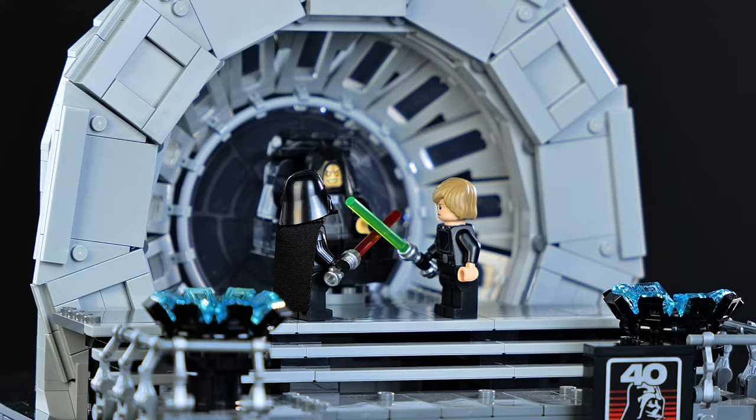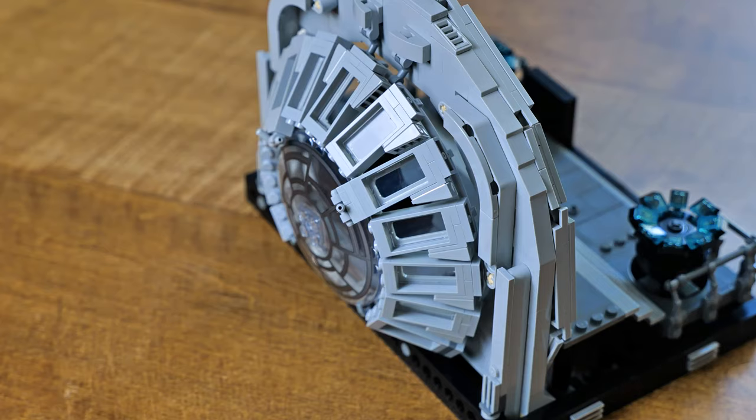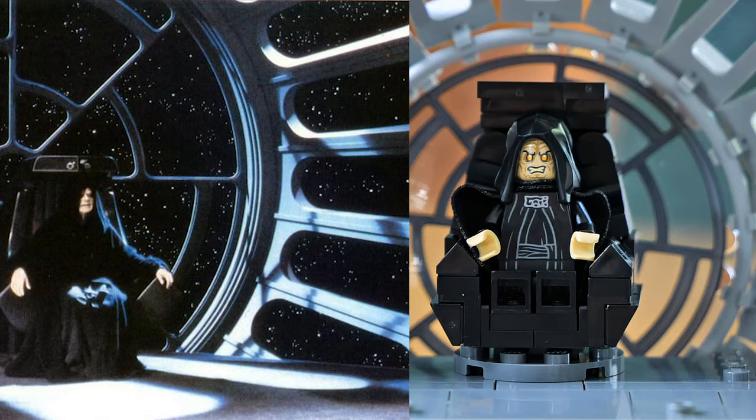Let's begin with the arch section and the window. The way this is built is very ingenious — using those flexible rod pieces and clips, they look fantastic and give it lovely depth. Comparing it to the source material, the placement is really spot on. The printed window behind it is just the finishing touch. It looks amazing, and the resemblance to the film is just wild.